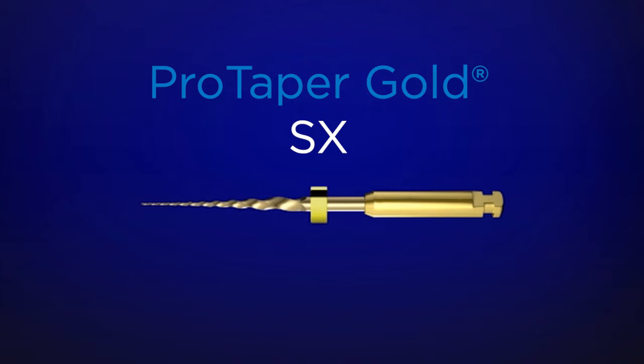ProTaper Gold Shaper X is the auxiliary shaper from the ProTaper Gold family of instruments. Notice it looks a little bit short to your eye, and it is. It's short so it can be introduced into narrow interocclusal space.